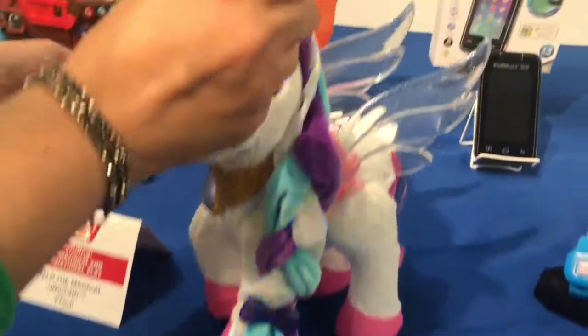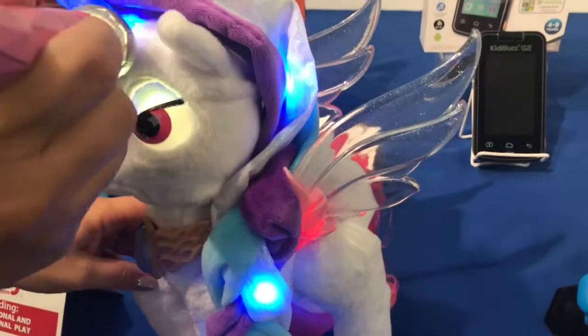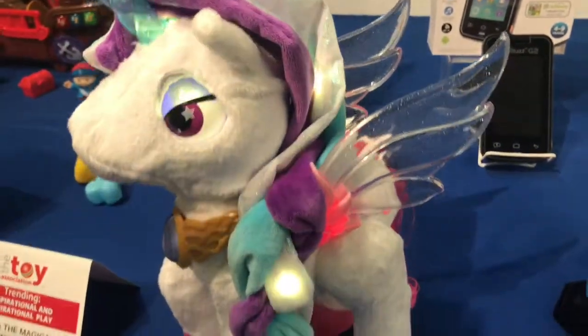When you press the magic brush to the butterfly palette, you can change the color of her eyes, her horn, and her wings. That is so cute!